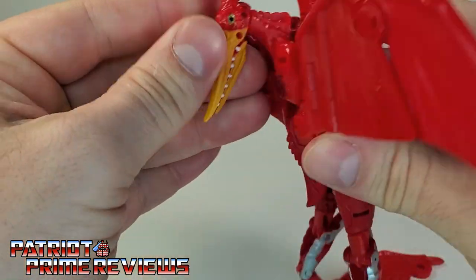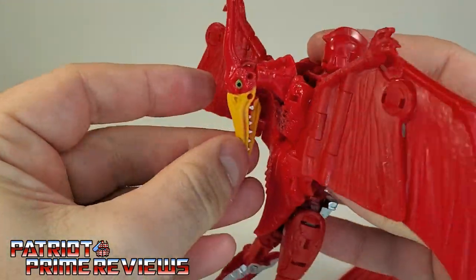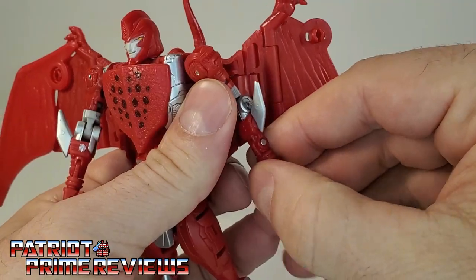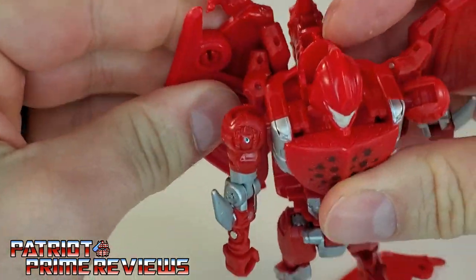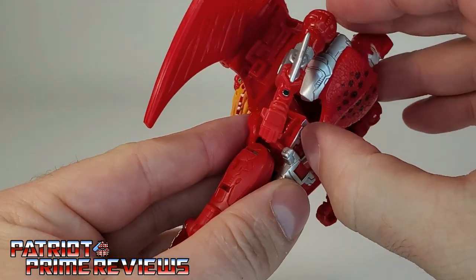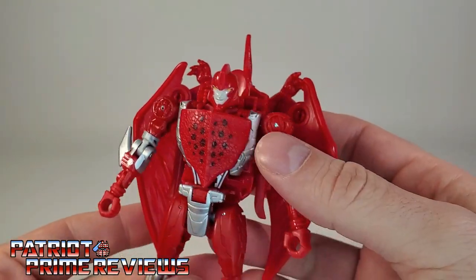I wish it would fold flush against his back but unfortunately it does not — though there is a little extra pop that I didn't realize it goes further down, so that looks a little better. Go ahead and rotate the arms around and bring the arms down straight. Fold the wings completely in — they do fold in nice and tight. Reattach the piece that popped off, bring it down, and lastly pull out the upper body section and bring it completely down where the tip is lined up with the crotch.